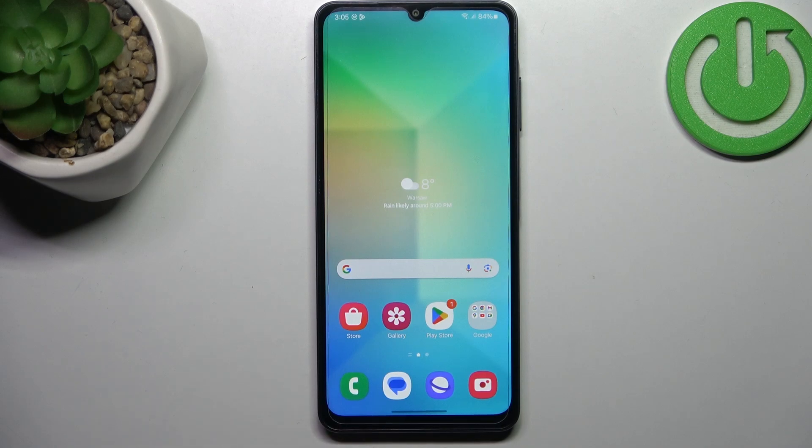Hi everyone. In front of me I've got Samsung Galaxy M05 and let me share with you how to add or remove a Google account in this device.